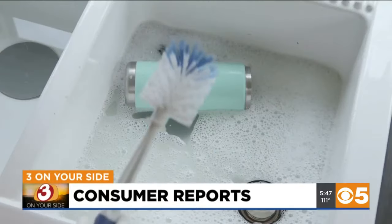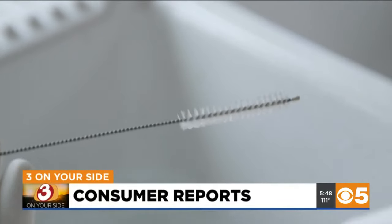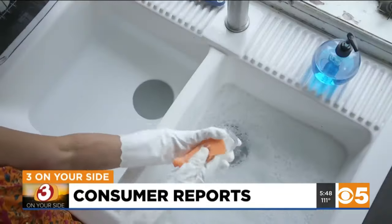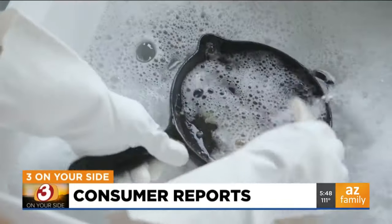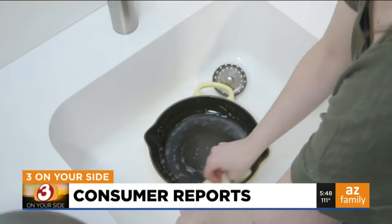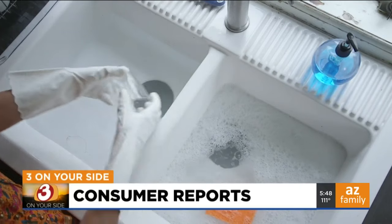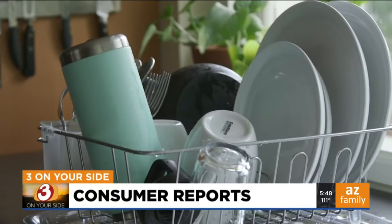Some other helpful hand-washing tools: a bottle brush to get your drinking bottles really clean — these little brushes are great for reusable straws. Plain sponges are all you need for regular dishes, while a scrubber will take care of caked-on food. Dishwasher soap can give you dishpan hands, so always wear a pair of rubber gloves. Gary Harper, Three On Your Side.